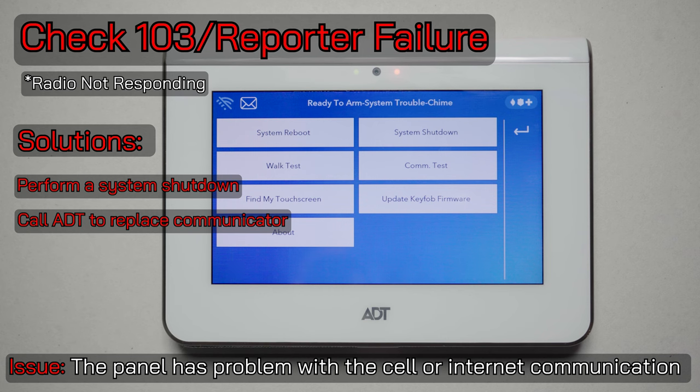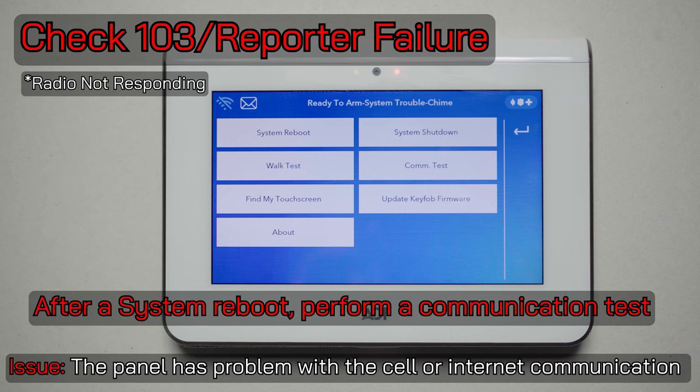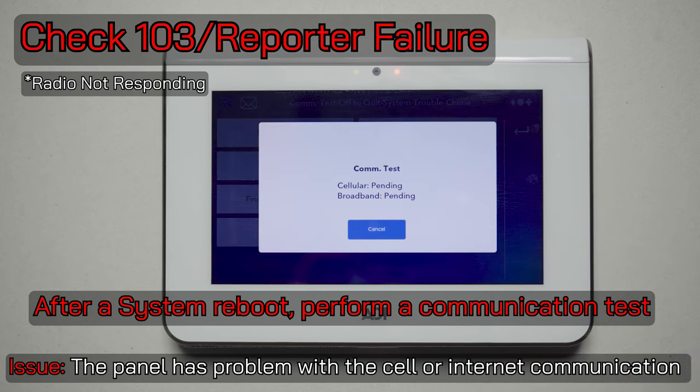Currently there are two options — an AT&T and a Verizon carrier on these cell communicators — so make sure to have the one that works best in your area. After your system has performed a full system shutdown and reboot, you'll need to go back into your toolbox, go to advanced, and perform a communication test. This will let you know if the system has reconnected to ADT.